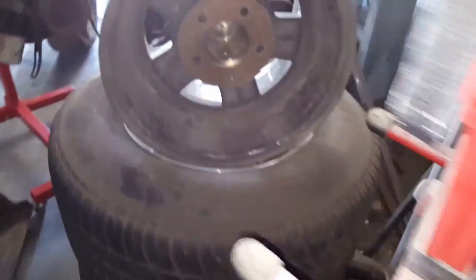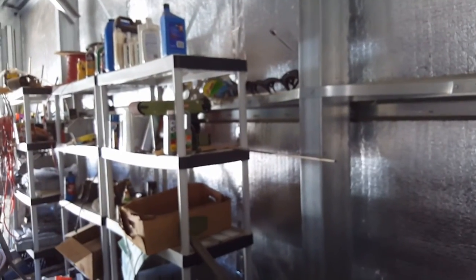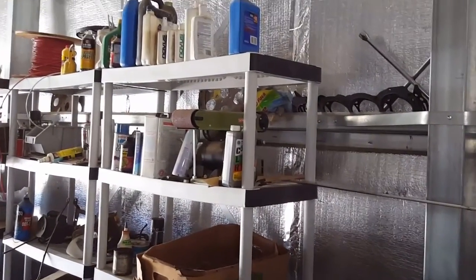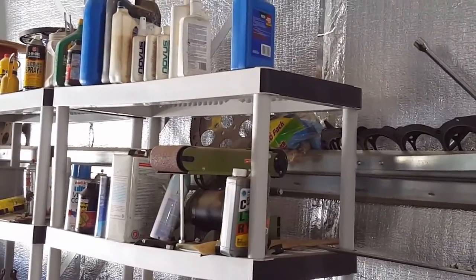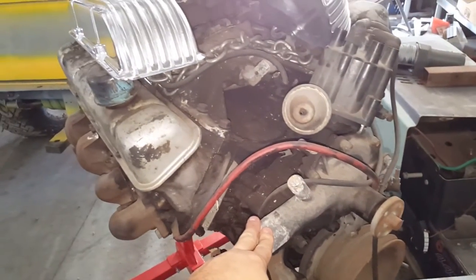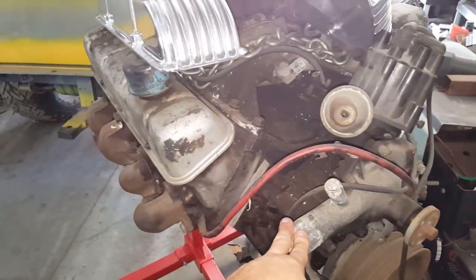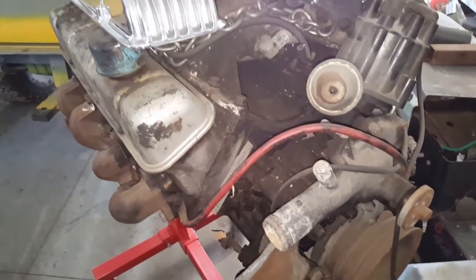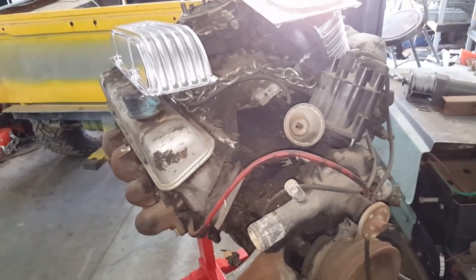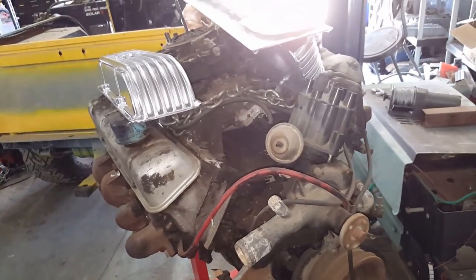He has a few extra ones and is going to give me one. There's actually a flex plate back over there — that'll probably be mine. Here's a pretty cool motor: this is a 215 cubic inch Oldsmobile all-aluminum motor. It's going in the MG he has in the garage over there, next to the 65 Stage 2.